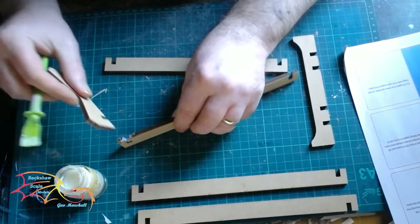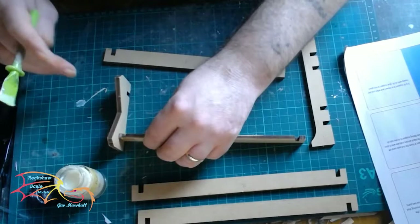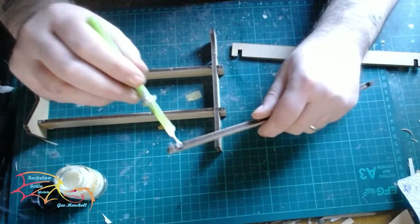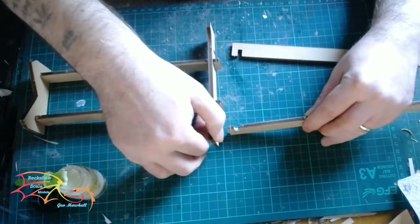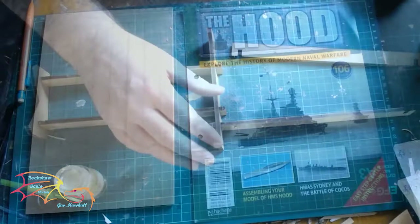It's a fairly straightforward build — just a little bit of wood glue, or white glue, to connect it all together. A little tip in building this: I use the grid lines on my mat to line up with the corresponding beams, and this helps to keep it square. Of course you can use a set square as well, but the grid lines on the mat does the same sort of thing.